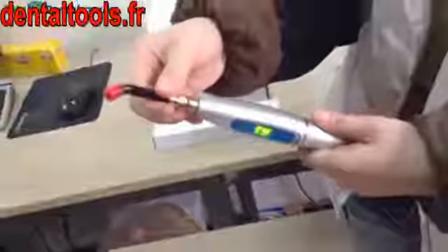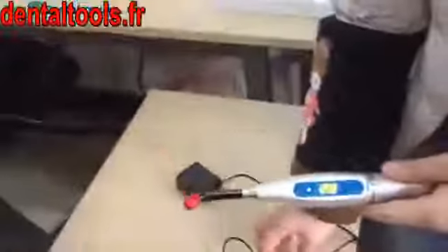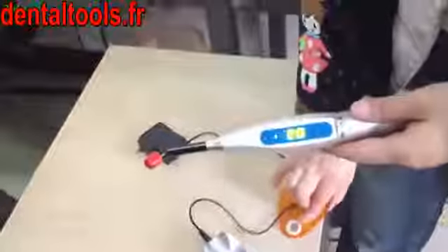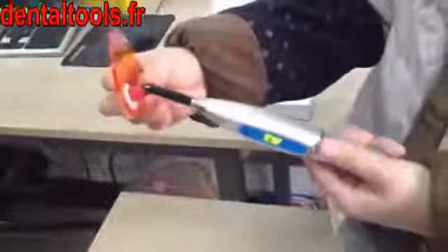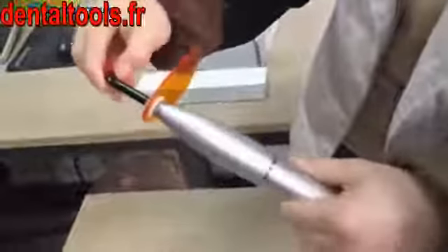Then push the black optic fiber tip into the main unit through the round hole slightly. Then install the light cover plate directly from the top of the tip. Take off the cap of the tip.